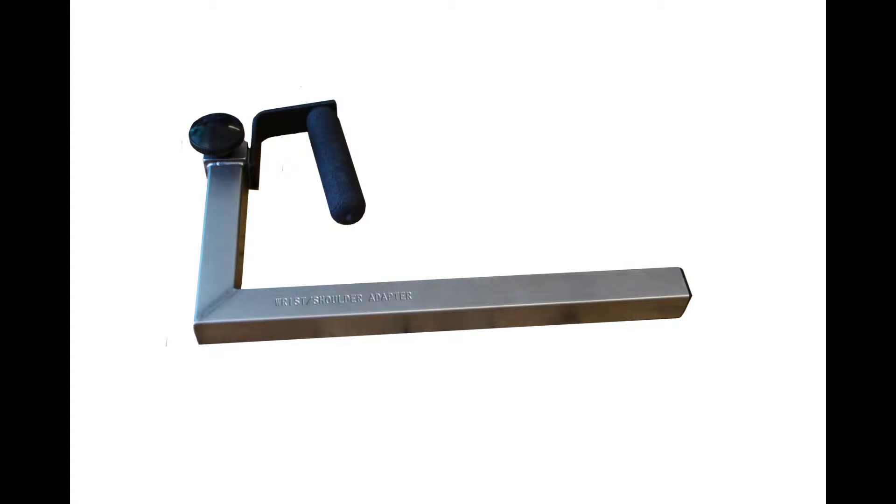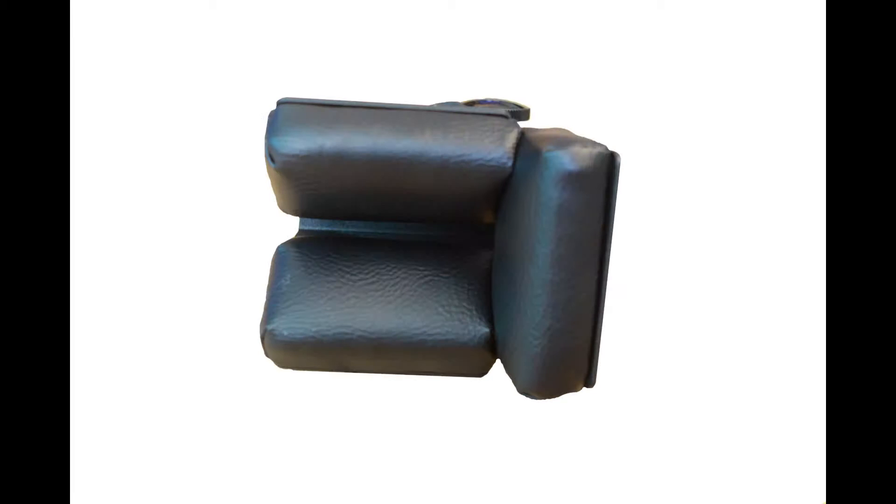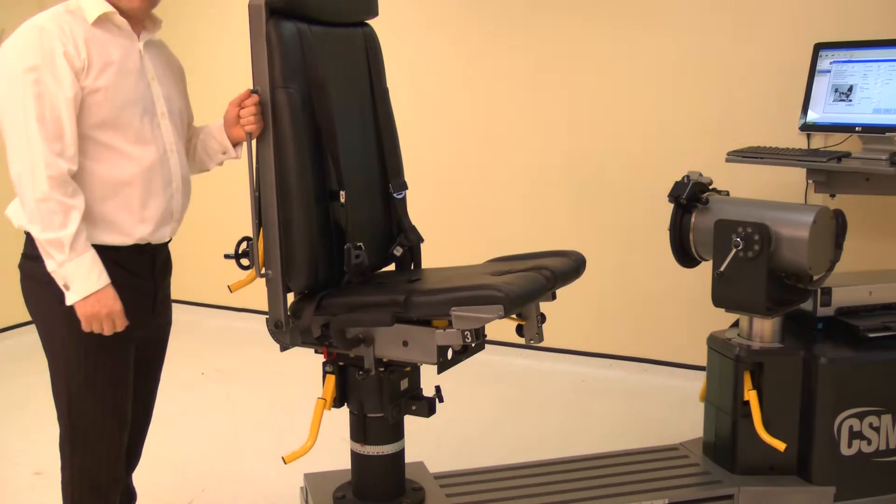We will need the wrist shoulder adapter, elbow stabilizer pad, and the lumbar cushion may be needed for comfort. Now adjust the chair rotation.